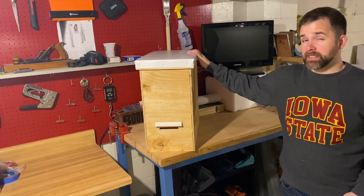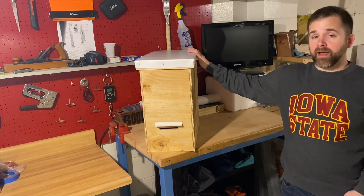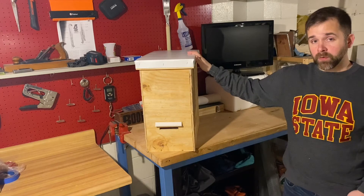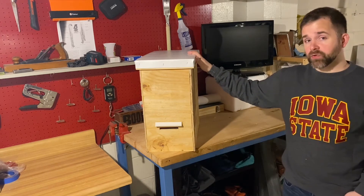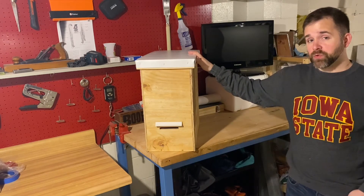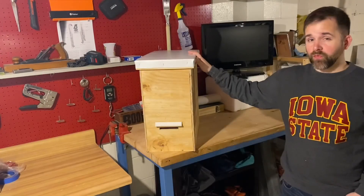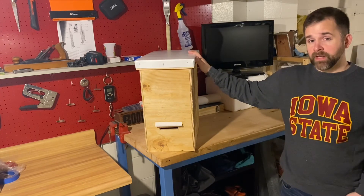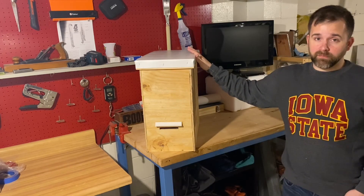In my last video, one of the mistakes that I mentioned is that I only put out one trap. I have five of these that I've built. They all need to be painted, but otherwise they're ready to go in a tree. There is no hanging apparatus with this — the idea is that you find a tree with some sort of branch that you can use to support the weight, and then you use a ratchet strap to attach it to the trunk to keep it vertical. With frames, this one is weighing in at 18 pounds. I'm going to write that underneath the trap so that whenever I take it out of a tree, I can weigh it and get the weight of the swarm.